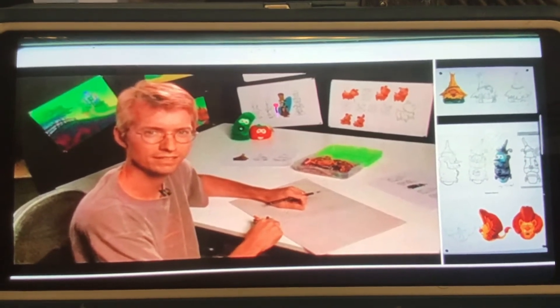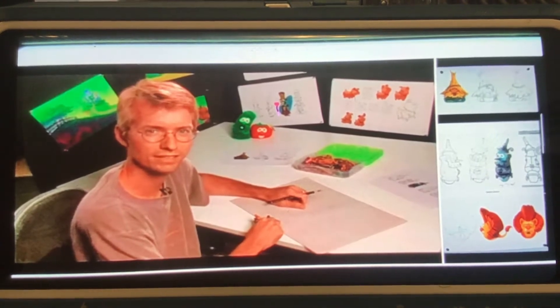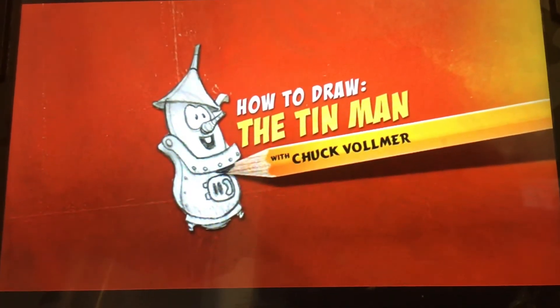Hi everyone, Bob the Tomato here. This is Chuck Vollmer. He's a senior concept artist at Big Idea. He paints many of the beautiful backgrounds you see in our shows. Today he's going to show you how to draw Larry as the Tin Man.